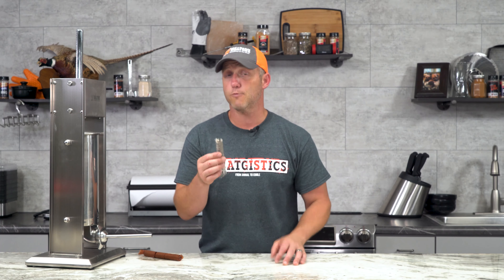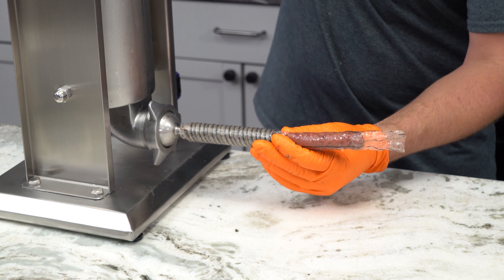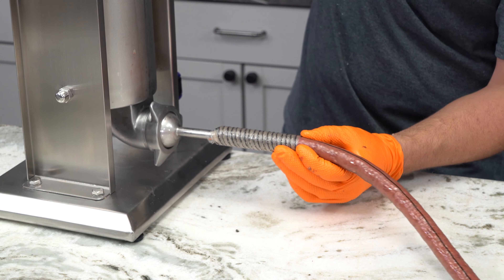The other casing we're using is this 26 millimeter cellulose casing, which is an inedible casing. That means it's going to have to be peeled off before we eat it. It is easy to peel off — sometimes you can just push it out one end, and if not, it does have a nice black line down the middle of it to let you know the casing is still there. For these, we're gonna go ahead and stuff it till it's full and smooth. You really shouldn't have to worry about blowouts with these — it's a strong casing.